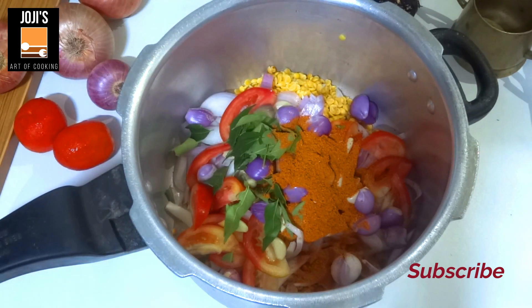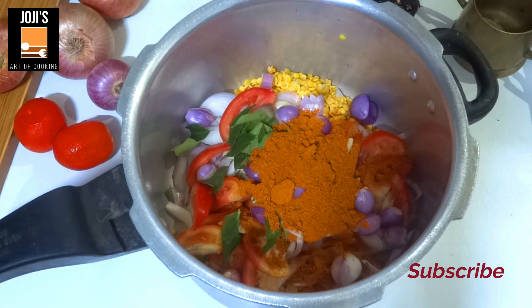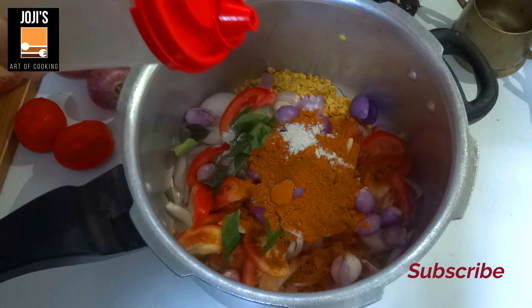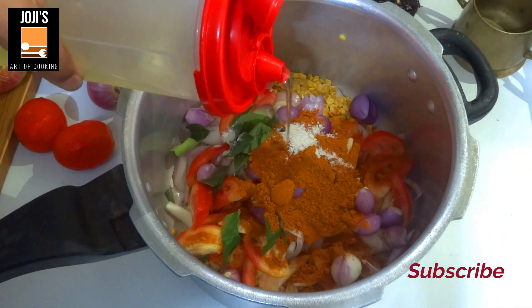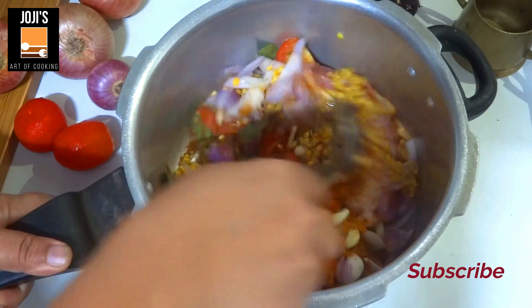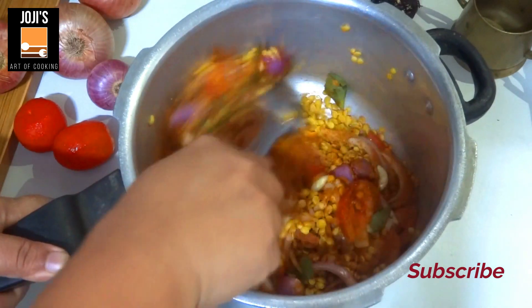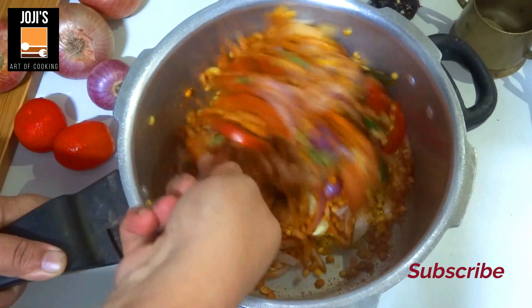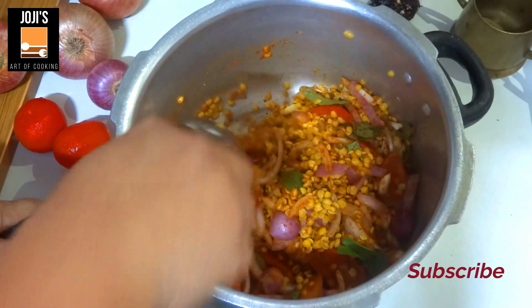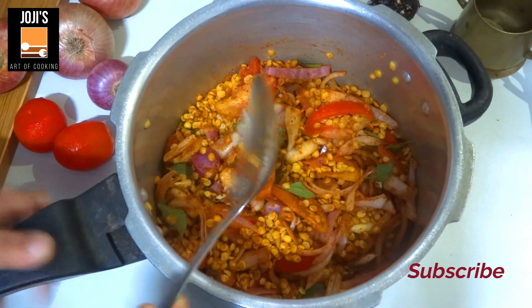Add 2 tbsp of sambar. Add 1 tbsp of sambar. Mix 1 tbsp of sambar. Add 2 tbsp. Mian Grade 8 tbsp of sambar, add 1 tsp of sambar.